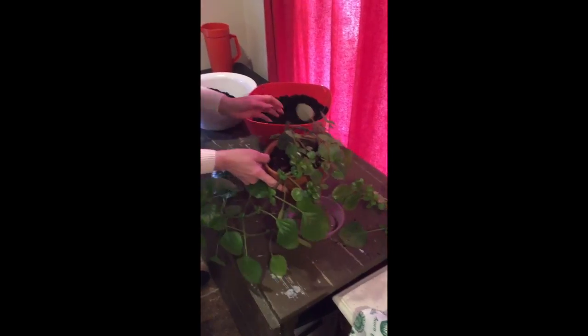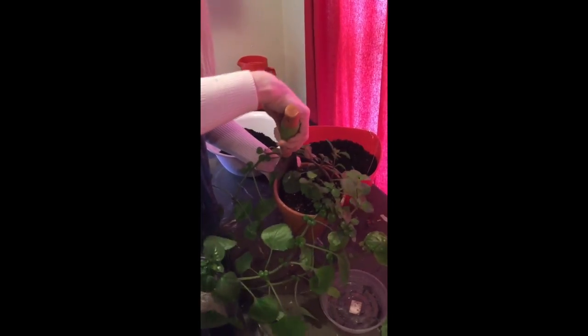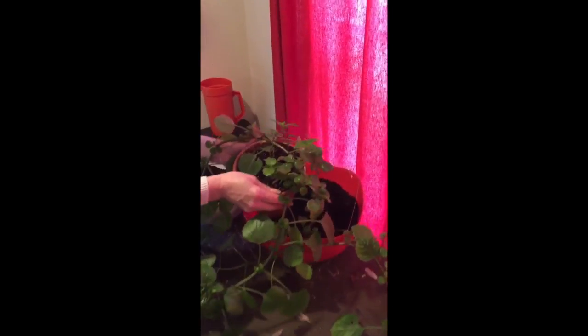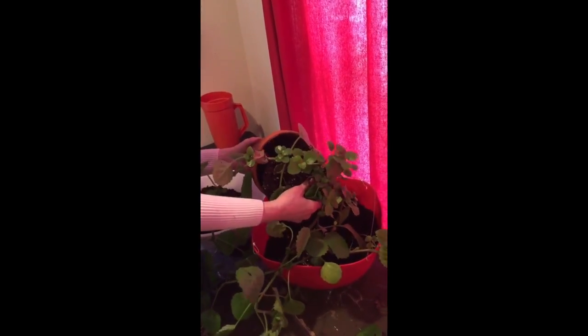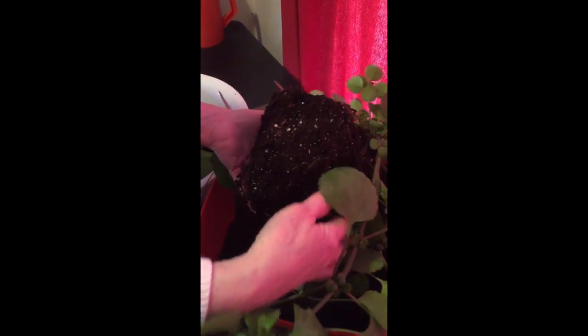Now that I have the dirt in here, I'm going to take my handy garden trowel and simply gently go around the edges of my plant just to loosen him and get his roots nice and loose. I have to be very careful because he's so long I don't want to break him. I'm going to gently pull him out. And we can see what a nice root mass he has — a great amount of roots. That looks really good.